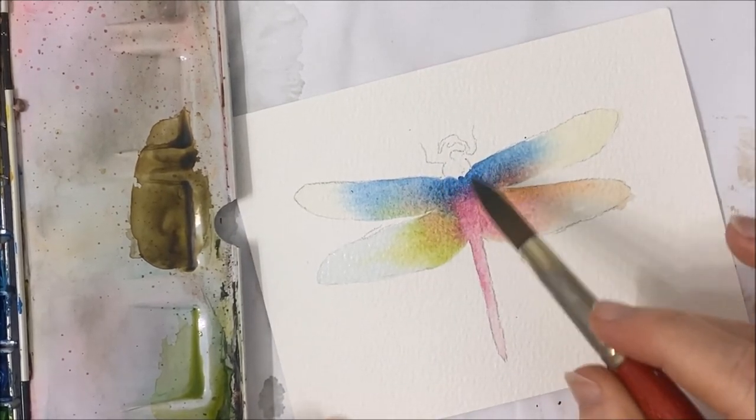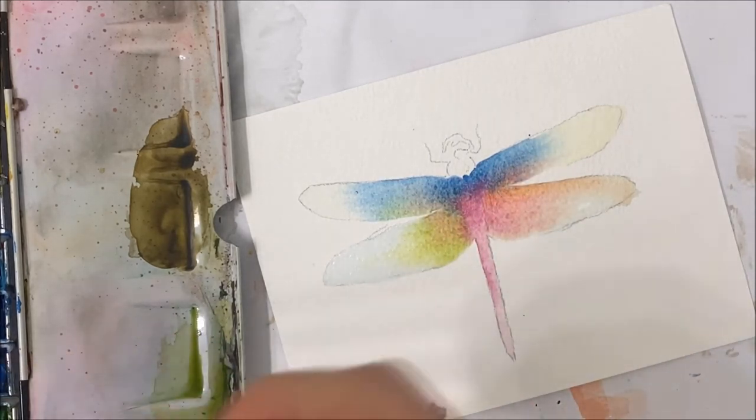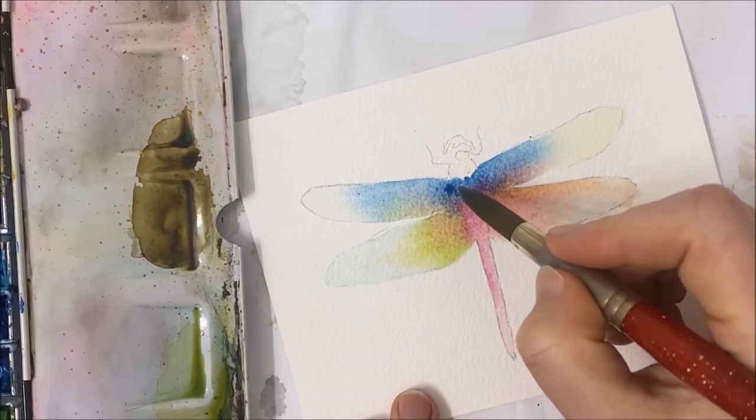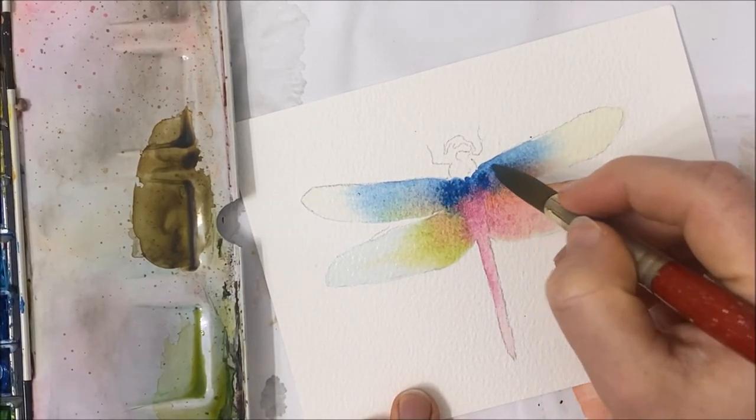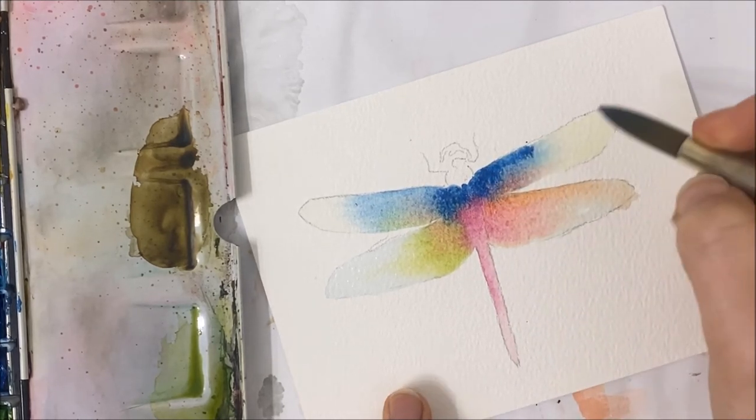Now I'm going to intensify some of my colors while it's still wet. I'm going to grab more pigmented colors this time, so there's not going to be a lot of water on my paintbrush, and I'll drop those colors in the areas that I want to be a little bit more intensified.